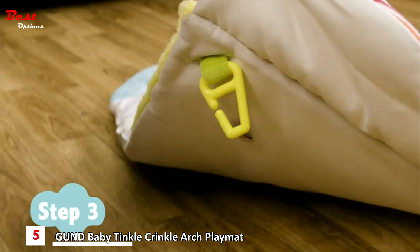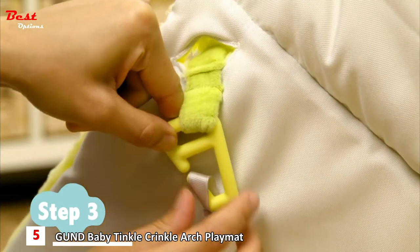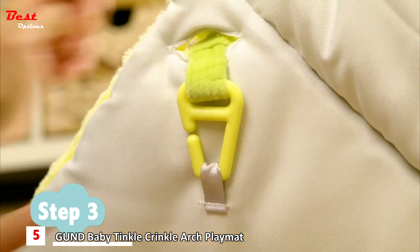Now on the underside of the playmat, secure the hook to the fabric loop like this. This will keep them firmly in place. Let's do this for the rest of the arch ends.